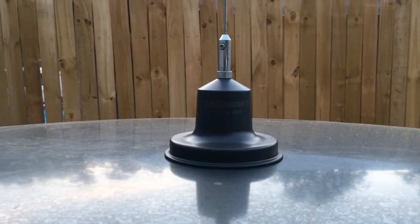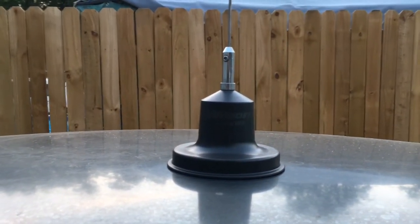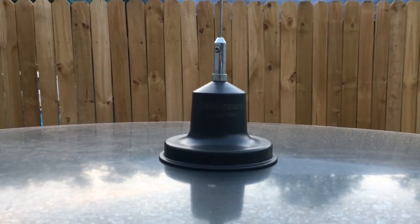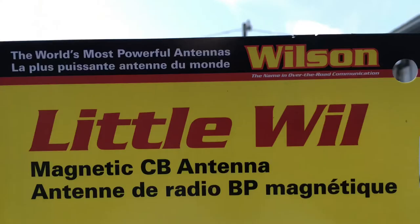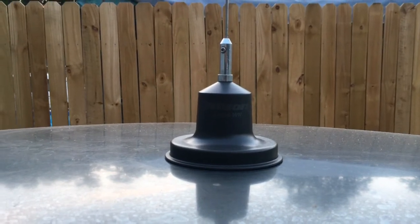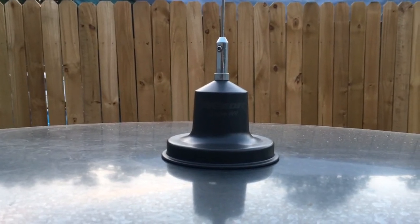Welcome to Man Cave Studios, North Carolina. I'm 406 Caveman, and today we're going to be doing a six-month review of the Wilson Little Wheel magnet mount antenna. For the money, I gotta say this thing does pretty good.